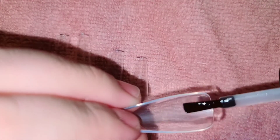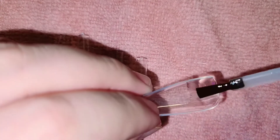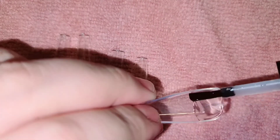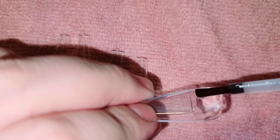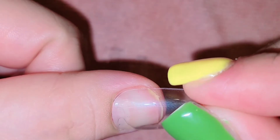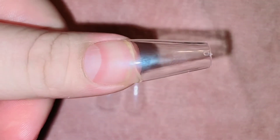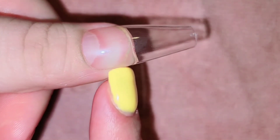I didn't do any prep on these nails because I didn't really want them to last very long — they're gonna last about three to five days. But if you want them to last longer, you'll have to do nail prep. I applied my top coat onto the nail and the tip, then pressed down gently, and cured under my UV lamp for 30 seconds. And this is what it looks like — I did it to all of the nails.